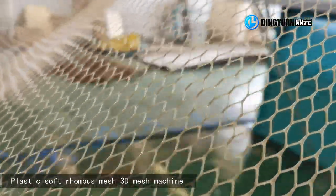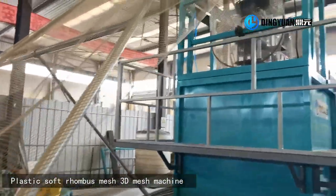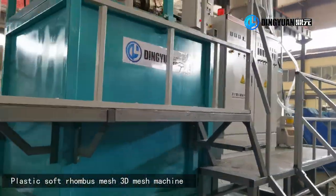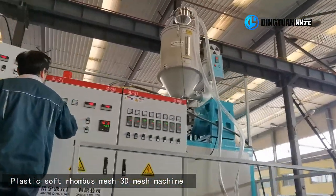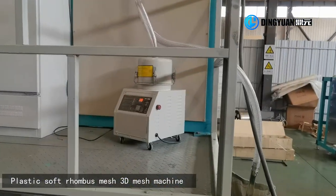This kind of net features wire resistance, corrosion resistance, and toughness, and can replace wire mesh. Our machine is of good quality and high speed, works steadily, and is convenient to maintain.